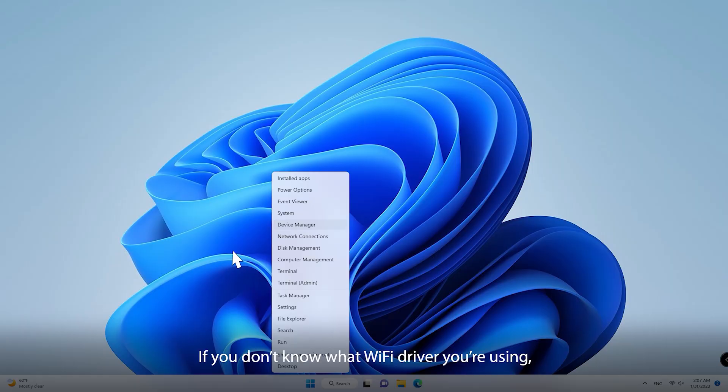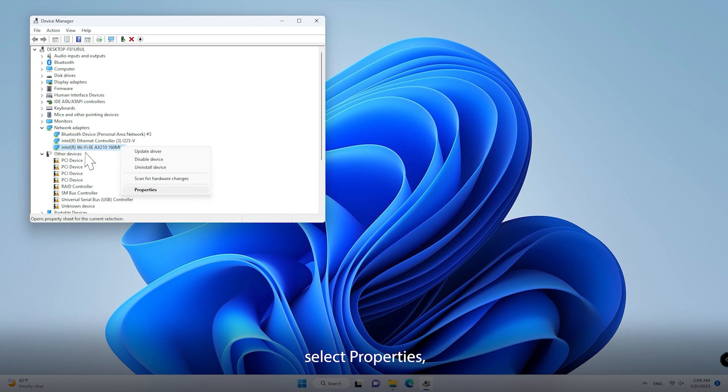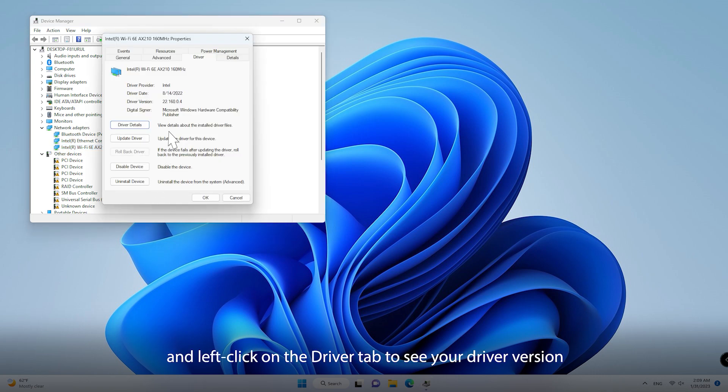If you don't know what Wi-Fi driver you're using, go to Settings, Device Manager, Network Adapter, then right-click on your adapter, select Properties, and left-click on the driver tab to see your driver version.